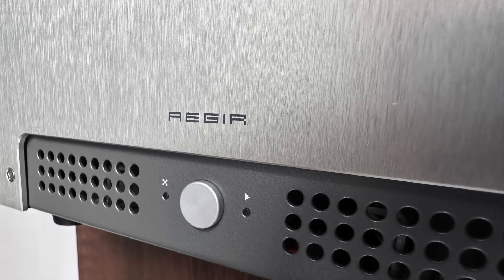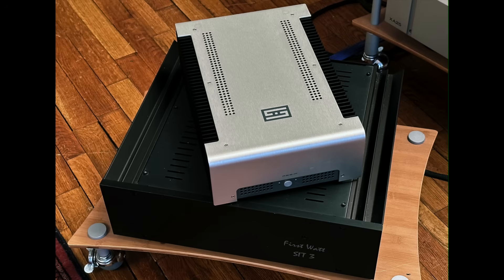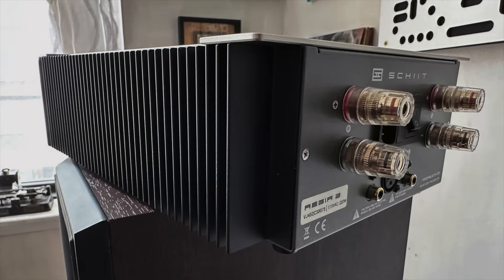Hello friends, my name is Steve Guttenberg and I am the Audiophiliac. Today's show has a bit of a deja vu aspect to it because I'm going to be reviewing the new Schiit Asgard 2. I reviewed the original model maybe five years ago and I fell in love with it — this little semi-class-A, hot-running 20-watt-per-channel amplifier with a gorgeous chassis and gigantic heat sinks on either side.